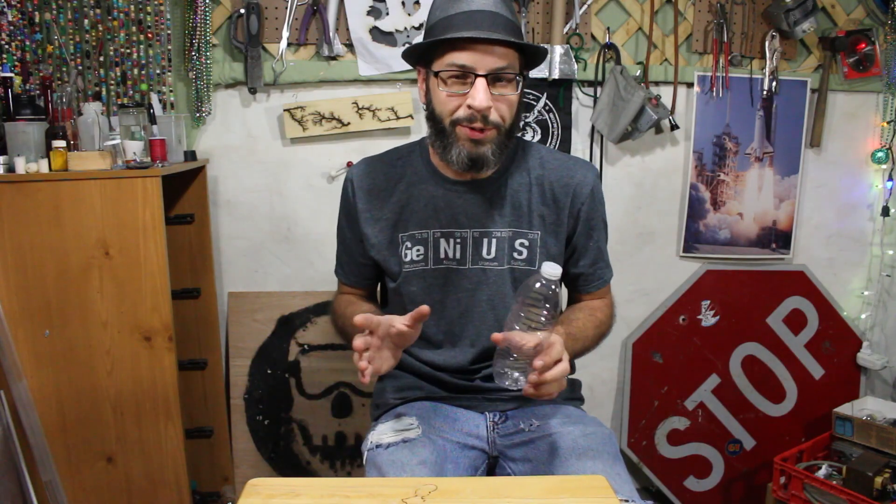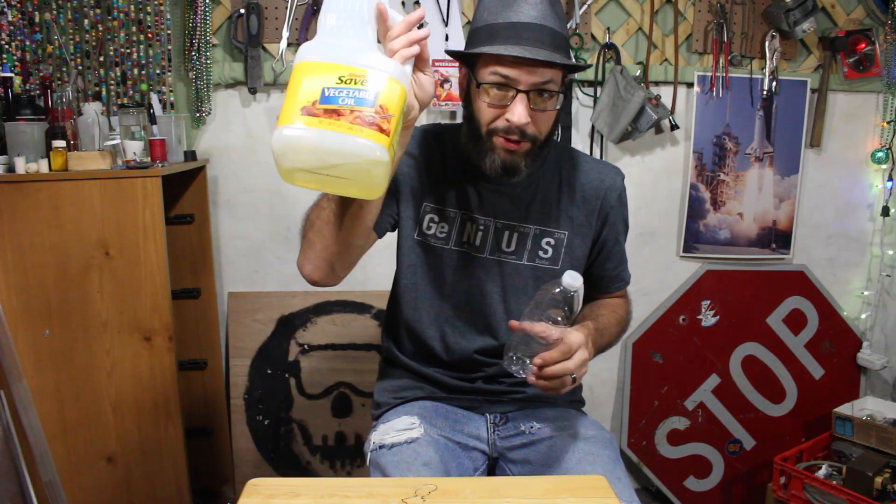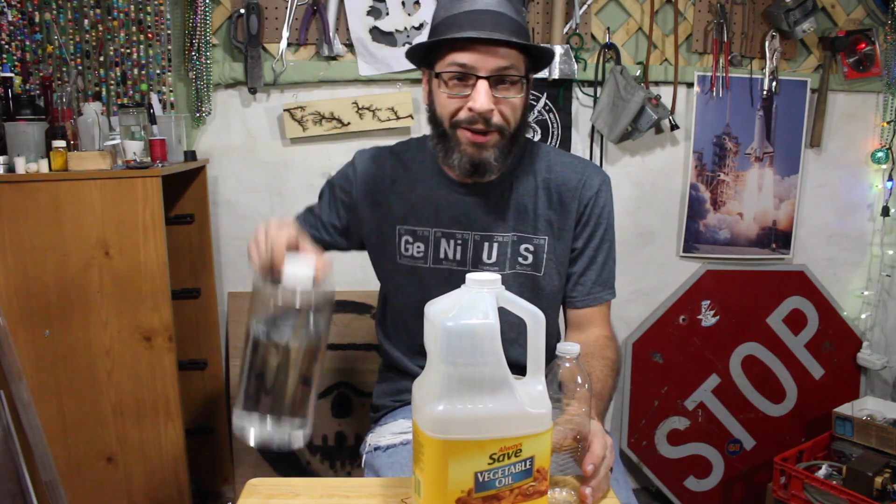What's up guys, today we're going to do a pretty cool little density demonstration with a water bottle, some vegetable oil, and some water.